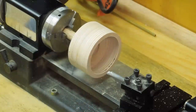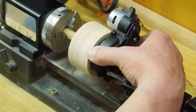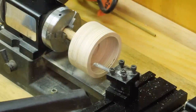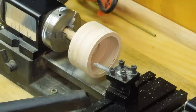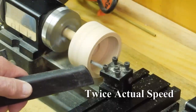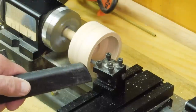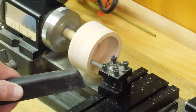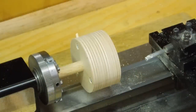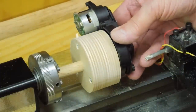I need to bore this out just enough to where this drum or this wheel will fit inside — we're not quite there yet. I'll use the shop vac to collect the dust. That just fits.